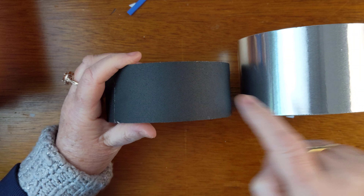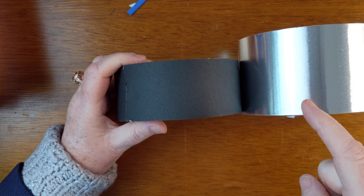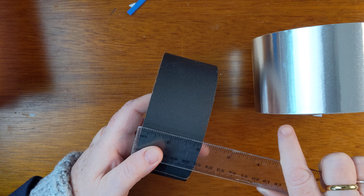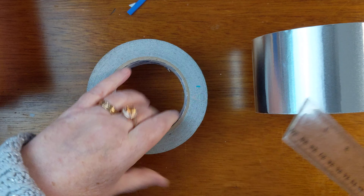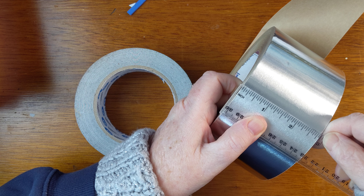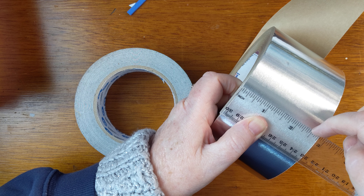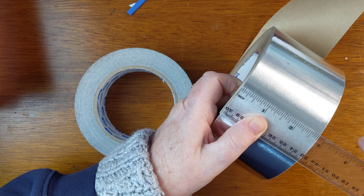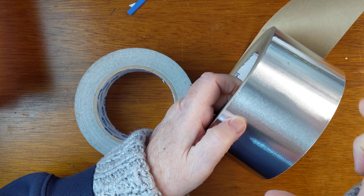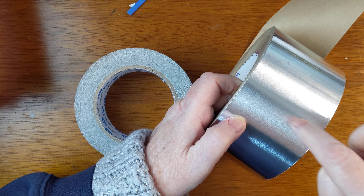This tape comes in this width and this width. This width is two inches, and this one is three and about thirteen-sixteenths — bigger than two and a half inches. You can make an ATC, an artist trading card, that only has to be two and a half inches.